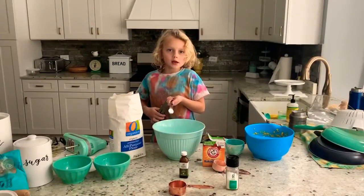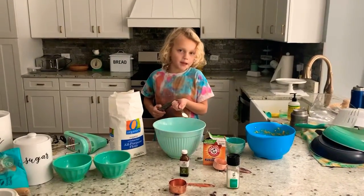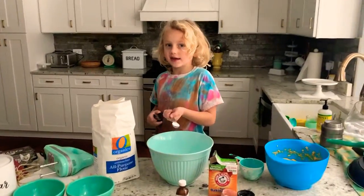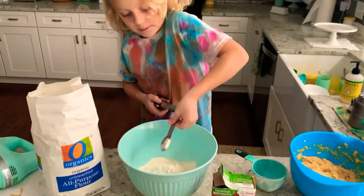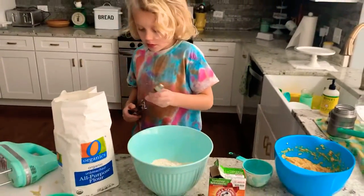We are going to put in the baking soda, and that's the key ingredient. So we just put it in there — doesn't matter where you put it.